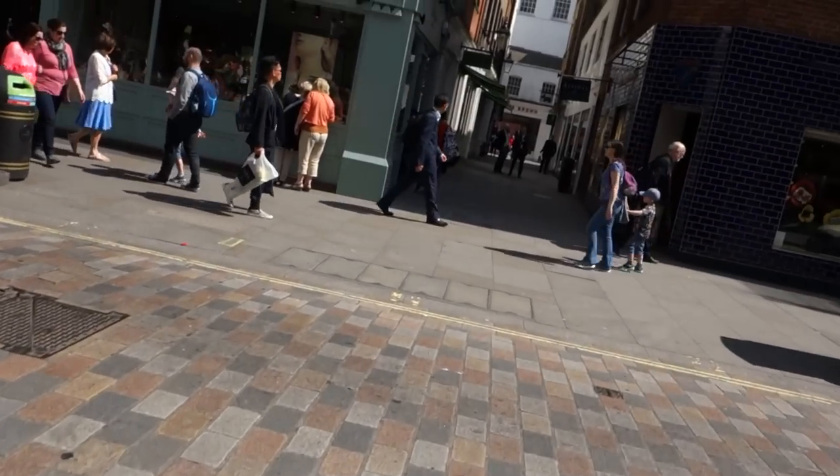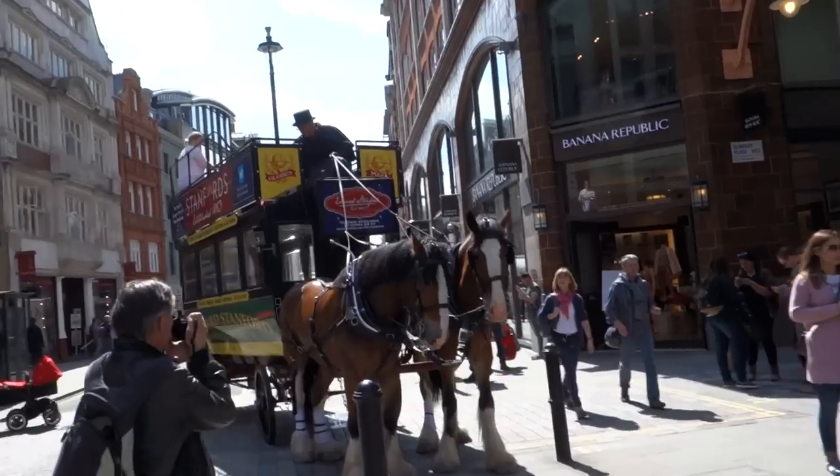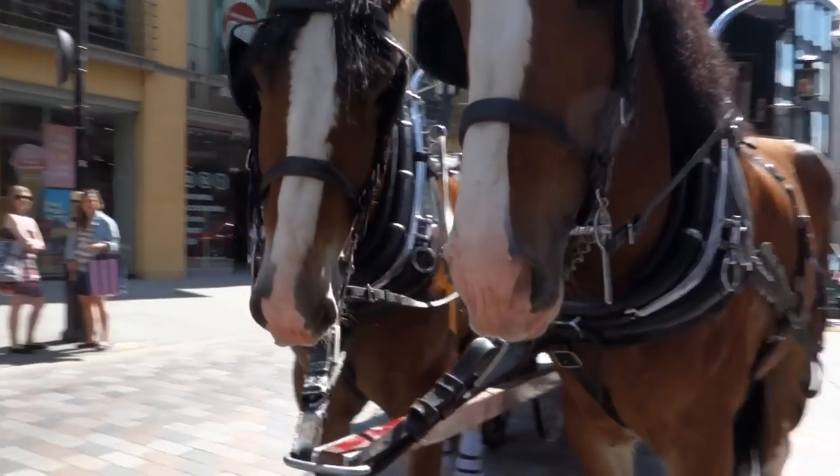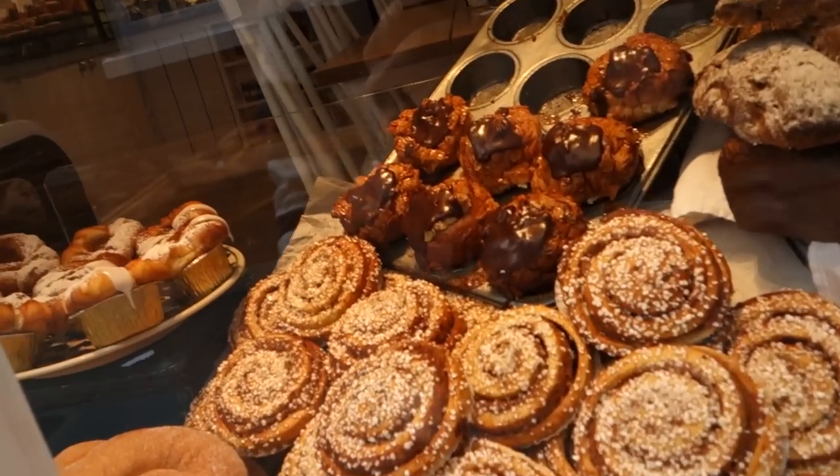Okay, now I have four minutes to get to work — it should be fine. If you're ever in Covent Garden, take this little street, Rose Street, and check out this café — they do the best pastries. Okay, I'm all sorted now, off to work.